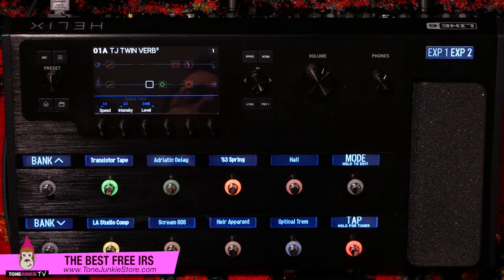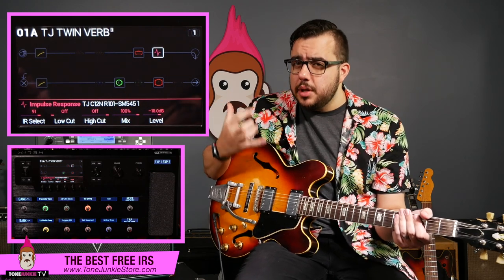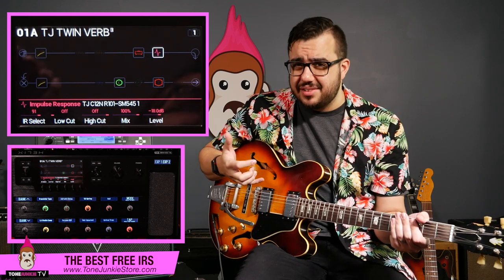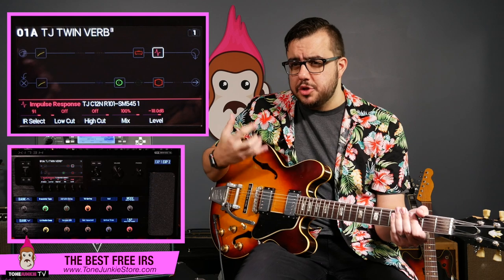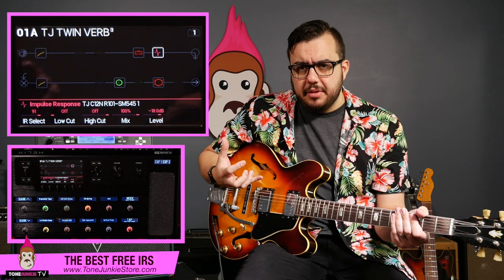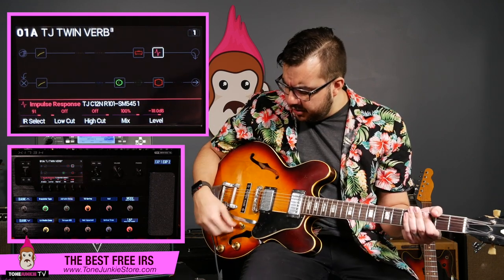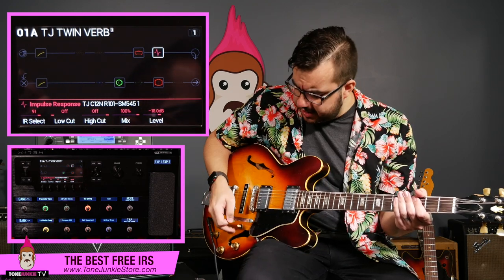I'm just showing off some of these IRs — here are the C12N IRs. This is one of the free IRs, and it's the Royer R101 with an old 1960s SM545, and it's beautiful. These IRs are warm. I've never loved American tones on the Helix that much — never really fallen in love with the Twin or the US Deluxe, they just lacked something for me. So I went and got my favorite speakers out of my Twin, shot the IRs, and I wanted to make sure I really captured that big fat warmth that's in those blackface 1960s twins, because they're just beautiful. Here it is on this Gibson 335 — it just sounds great.